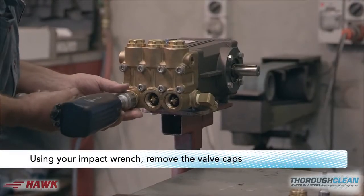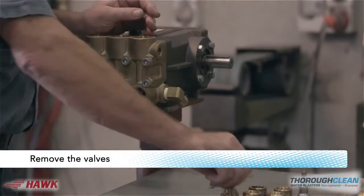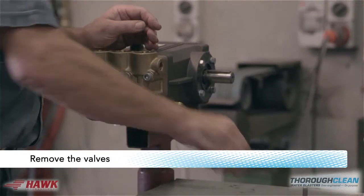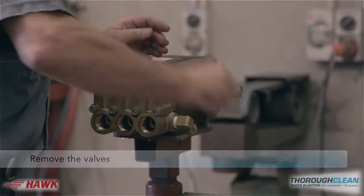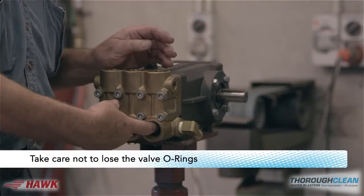Using your impact wrench, remove the valve caps. Once undone, remove the valves. Take care not to lose the valve o-rings.